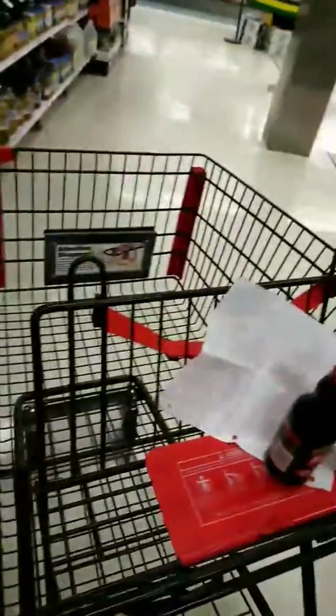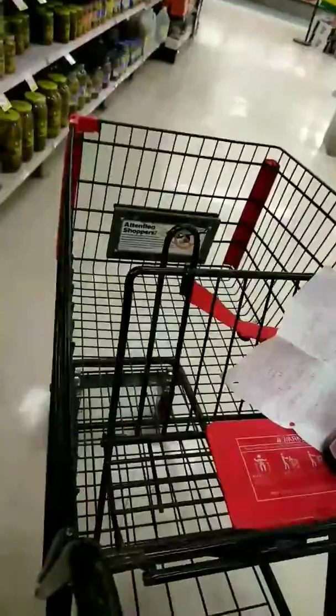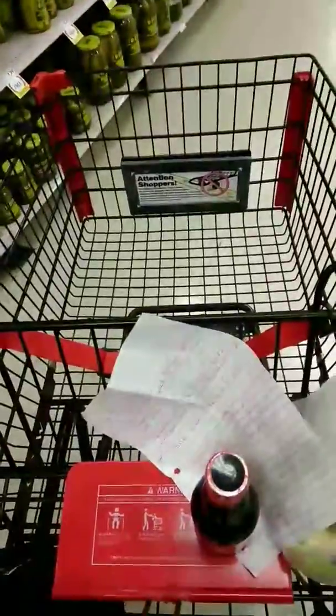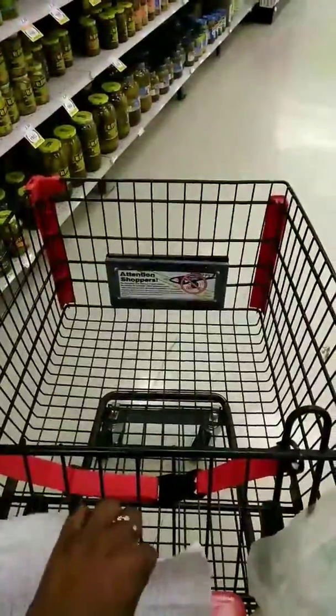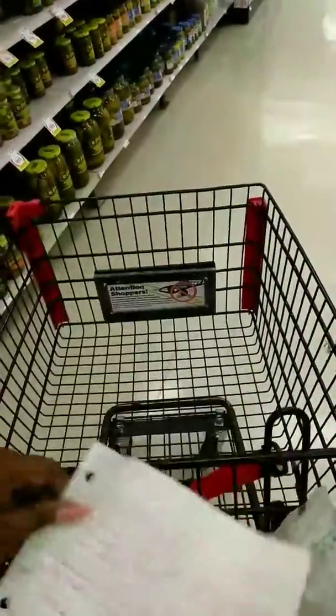I was hungry so I had to open up some grapes, and I am going to buy them. I cannot find minced garlic to save my life, but we're on to the butter and I need to get this shrimp and crab boil sauce.